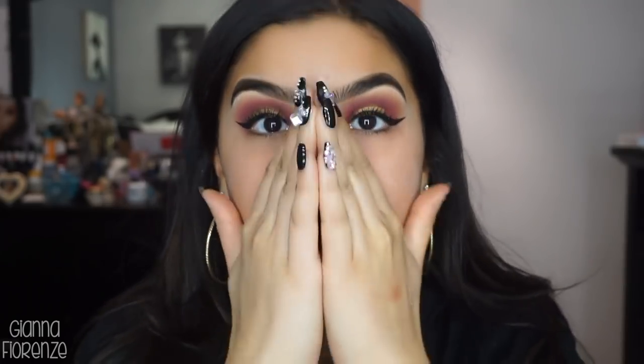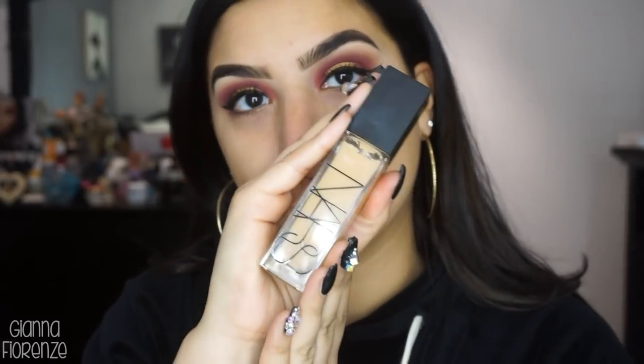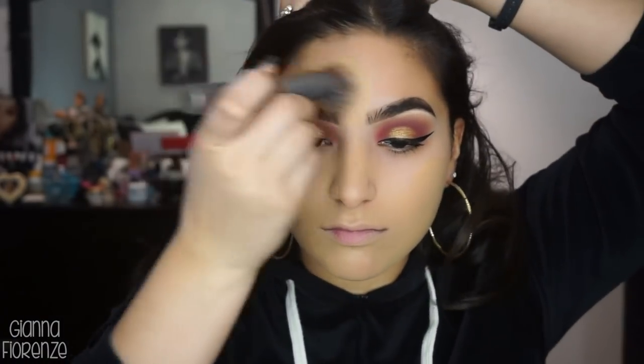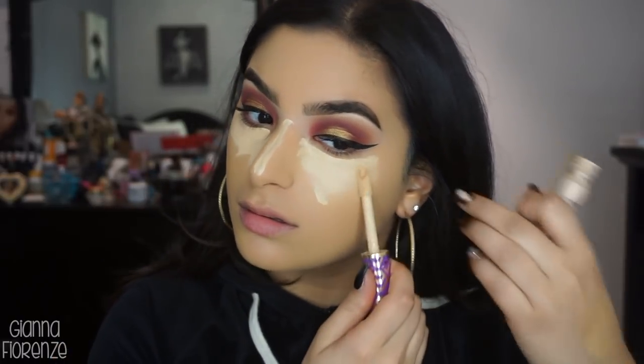For primer I'm using Smashbox Pore Minimizing Primer, putting that all over the face. And then I'm using my favorite foundation right now — the NARS Naturally Radiant Longwear Foundation — with an Optical Blurring Brush by Urban Decay. This used to be my go-to back in the day. I'll curse but not a lot. So I'm just putting this all over — the coverage is just insane. Now for concealer I'm doing Light Neutral again because I am pale as hell.